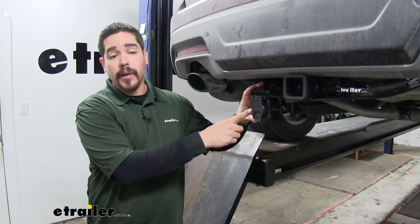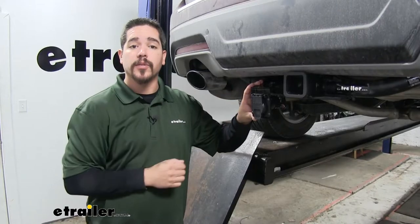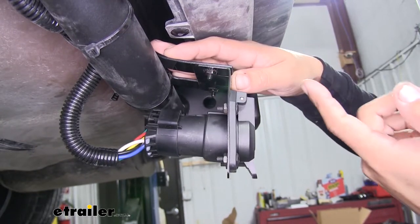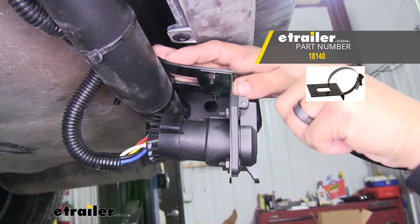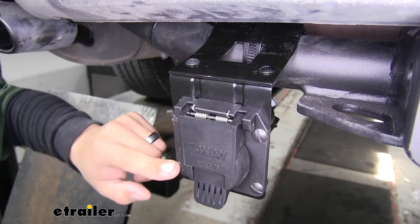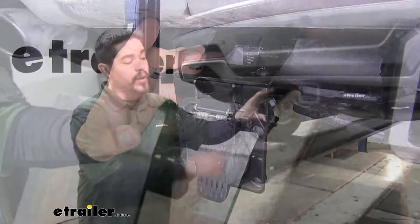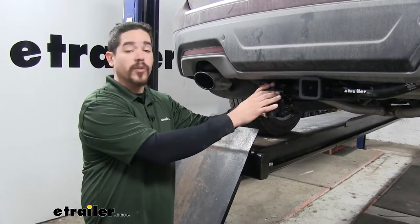The universal mounting bracket allows us to mount a 7-way or 9-way connector on the back of a towed vehicle. The bracket is a right-angle bracket, so it can go directly into the bumper or do a no-drill application with an additional bracket sold separately. It includes all the hardware necessary to mount your connector, as well as two self-tapping screws for bumper mounting. The bracket has an epoxy coating to resist rust and corrosion.